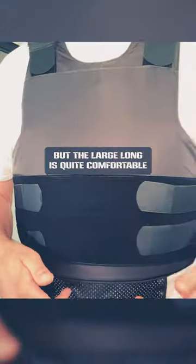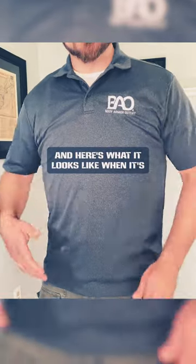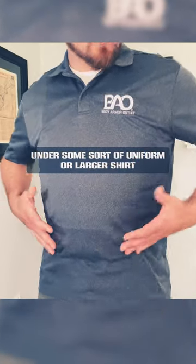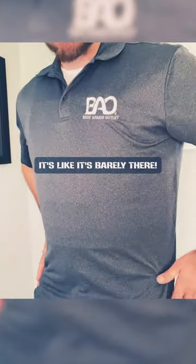But the large long is quite comfortable for the way I'm wearing it now. And here's what it looks like when it's under some sort of uniform or larger shirt — still very comfortable. I'm able to do my job. It's like it's barely there.